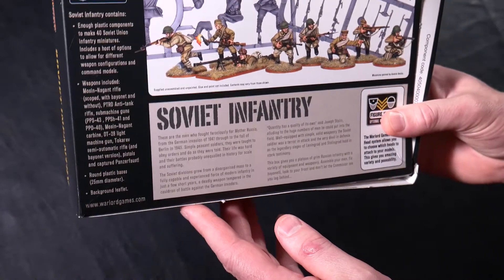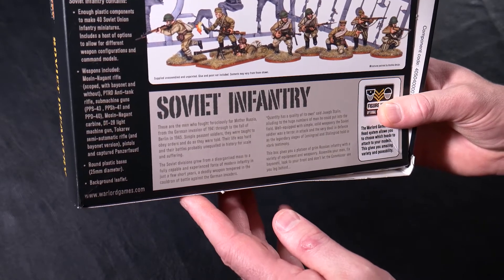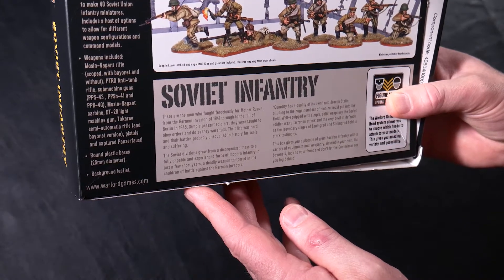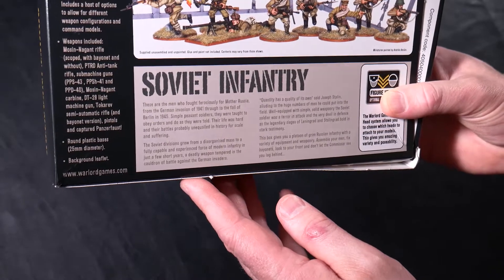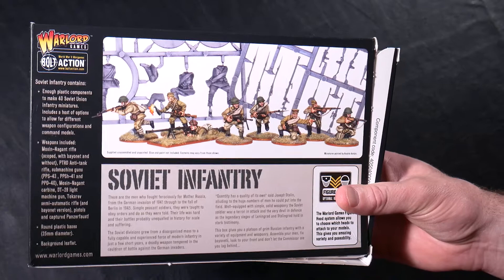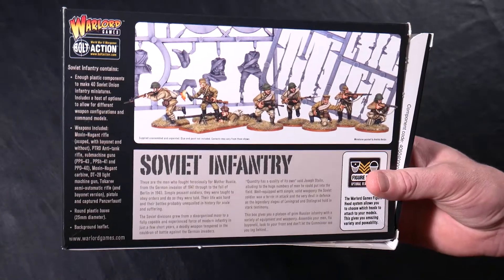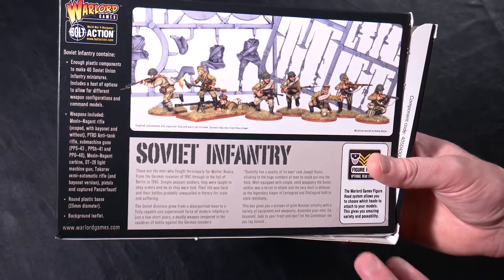Weapons include the Mosin-Nagant rifle, scoped, with and without bayonet, PTRD anti-tank rifle, submachine guns — the PPS-43, PPSh-41, and PPD-40 — Mosin-Nagant carbine, DT-28 light machine gun, Tokarev semi-automatic rifle with bayonet version, pistols, captured Panzerfaust, and also a Molotov cocktail. So you've got pretty much the full gamut of weapons you'd expect to outfit your standard Soviet infantry, and I'm quite impressed with the amount of weaponry included.